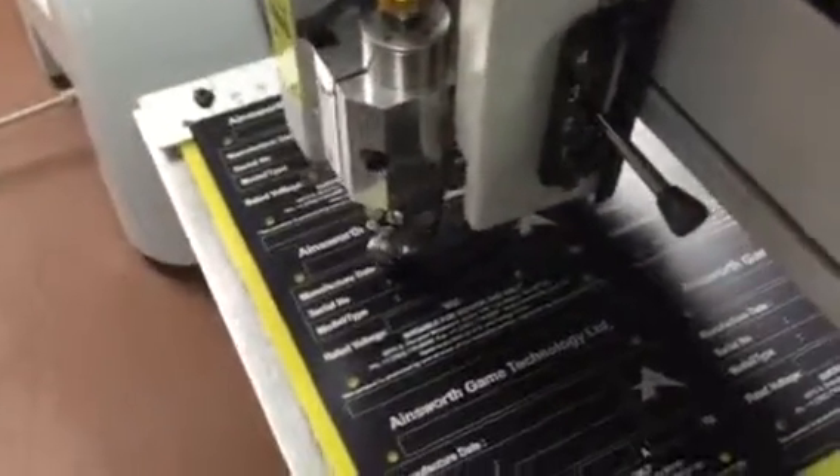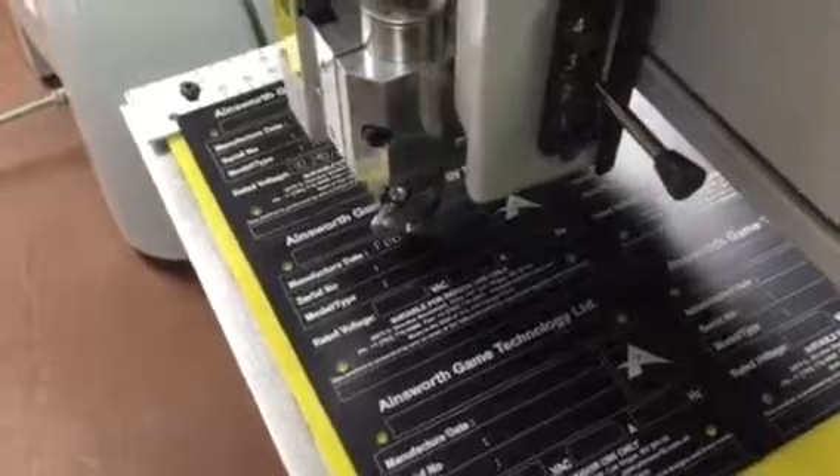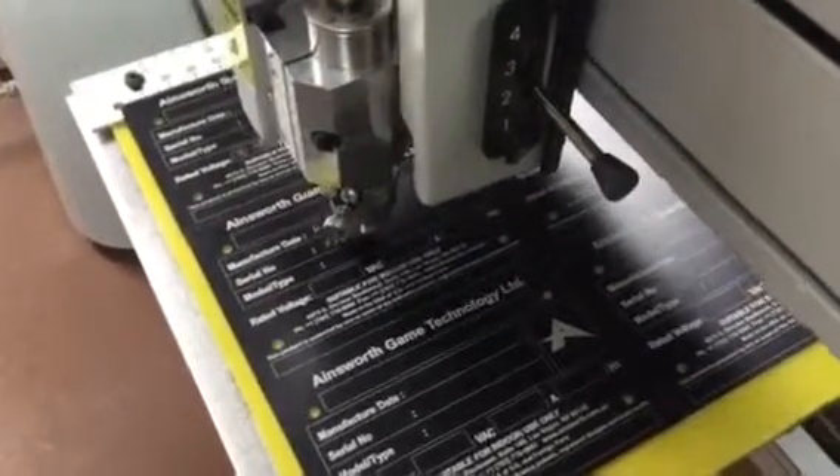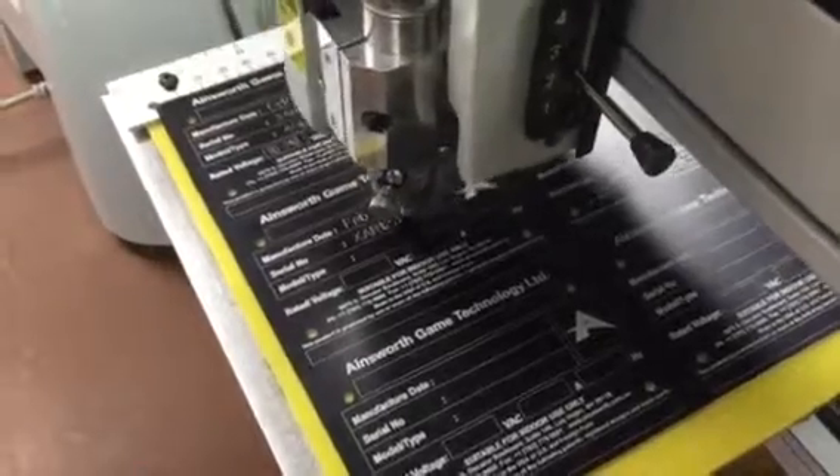It takes about 30 seconds to do a plate, so here you've got about five minutes of engraving time where you can be doing other things while the machine is engraving.